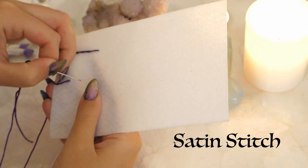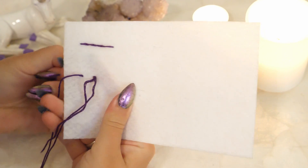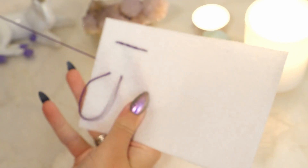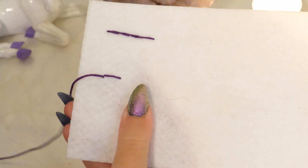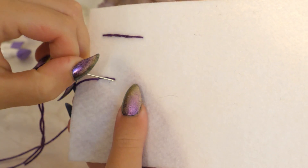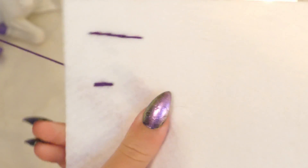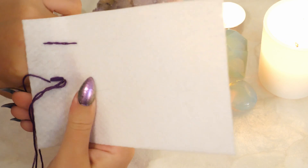Next is the satin stitch. This is done by creating lots of long, horizontal stitches that are right next to each other to fill in an area. This is the fastest way to embroider, and will be used frequently for this brooch.